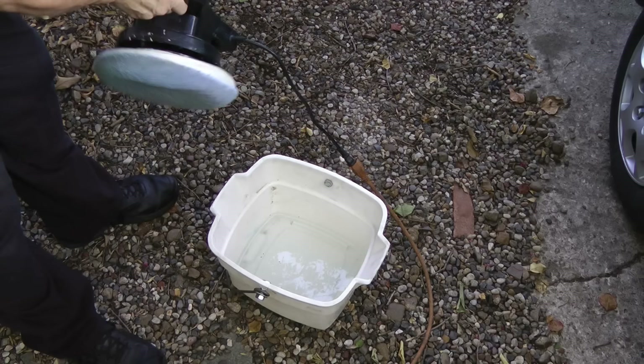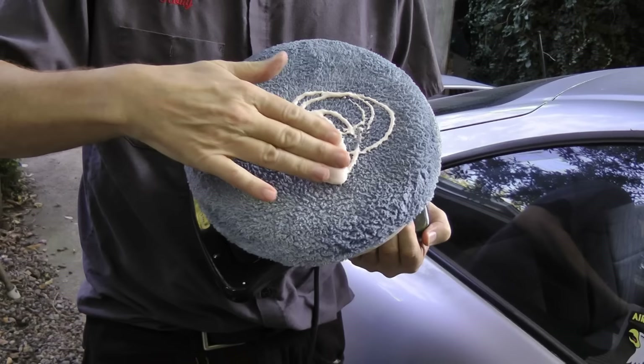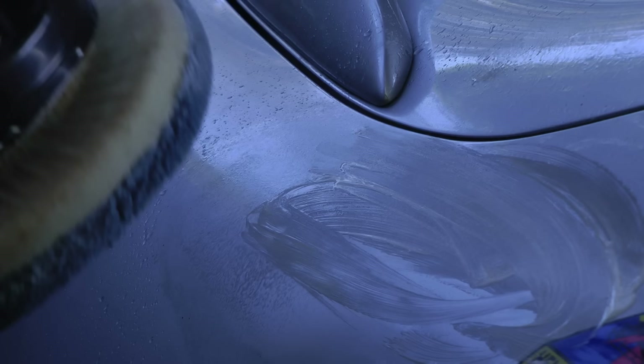The first thing you do is get the buffer a little bit wet. Then squirt a little of the compound on your buffer and rub it in with your hands a little. Apply a little of the compound on the area that's got the rough paint.